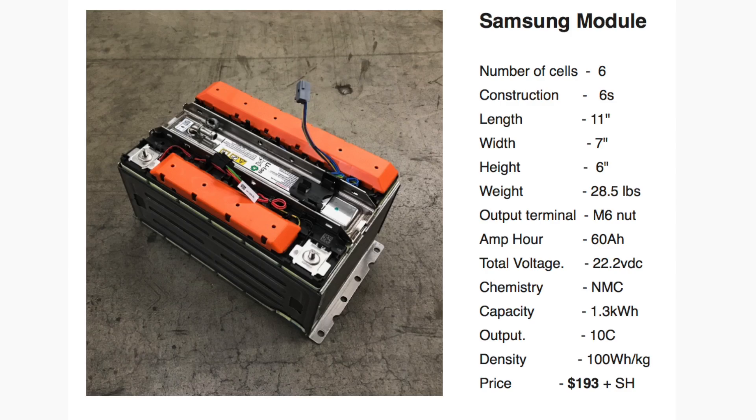The next module is about the same, except the only difference is that there are six cells in series. The nominal voltage of the module is 22.2 volts. You can use two of those in series to make 24 volts — a 12S configuration. You can use them in combinations to make whatever voltage you need to work with your inverter. There will be more videos in the future about that, but for right now you can go and get those.